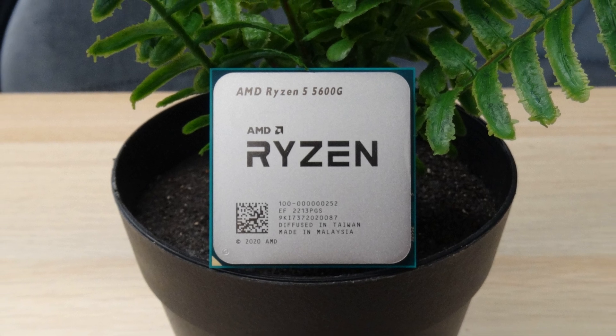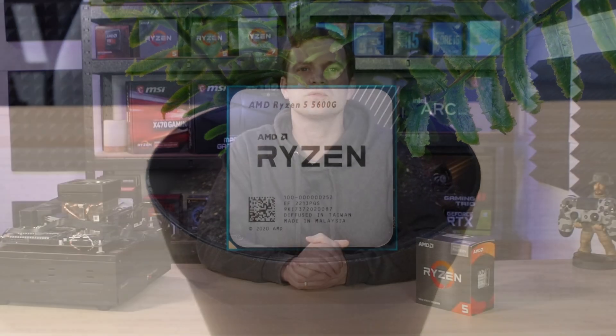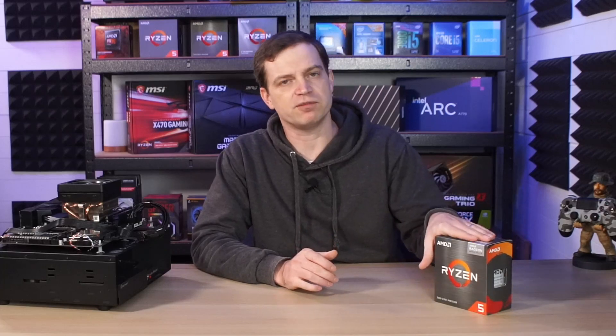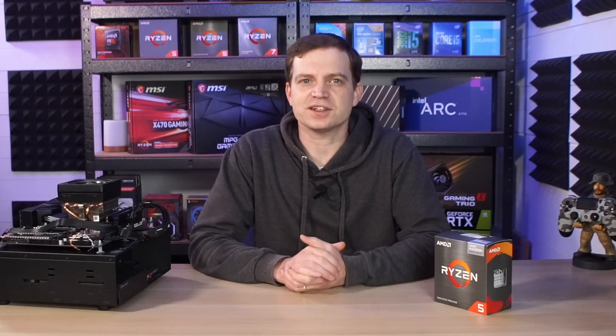It does fit in the AM4 socket, which is great for those wanting to upgrade because with a simple BIOS update, you can get this running in a pre-existing system. If you want to know how to do that, we recently did a video on it and we'll link it at the end. We've had this running in our benching system for over a week now, and it's actually performed really, really well. When you pair it with a graphics card, it's a pretty strong CPU. And when you test it without, you can actually get some great results. Let's take a look at some of the benchmarks we did, and then we'll talk about the results we got.